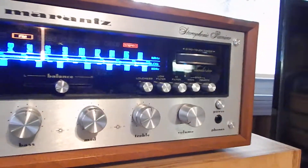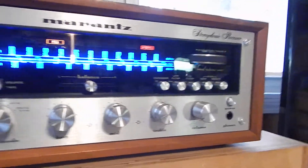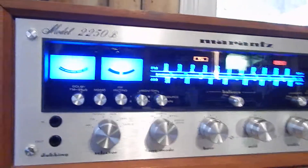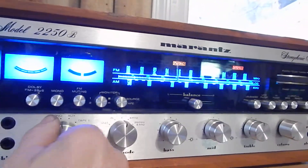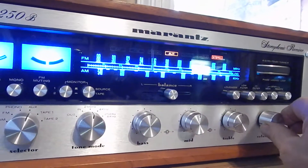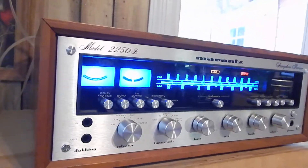Really nice sounding. I love playing with these old receivers. Really nice looking. You'll be really pleased with it. I'm going to switch it back over to the CD and we're going to sit back and listen to it. Thanks for watching my video.